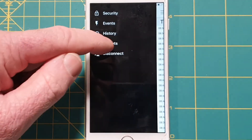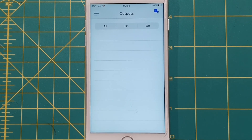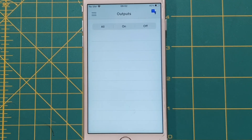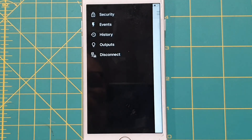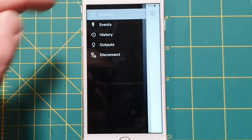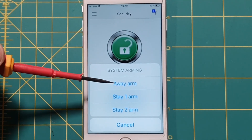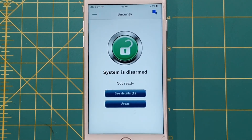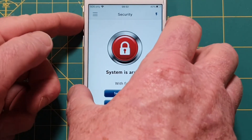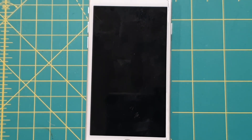Going to Outputs — you can add an output board to the Solution 2000 or 3000 with relays, allowing you to control things like a garage door, front gates, sprinklers, lights — anything controllable with a switch. Back to Security to arm the system: you can arm in Away mode, Stay Mode 1, or Stay Mode 2. I'll arm in Away mode — the system is arming and going through its exit time. I'll close the app to show what happens when an alarm is generated.